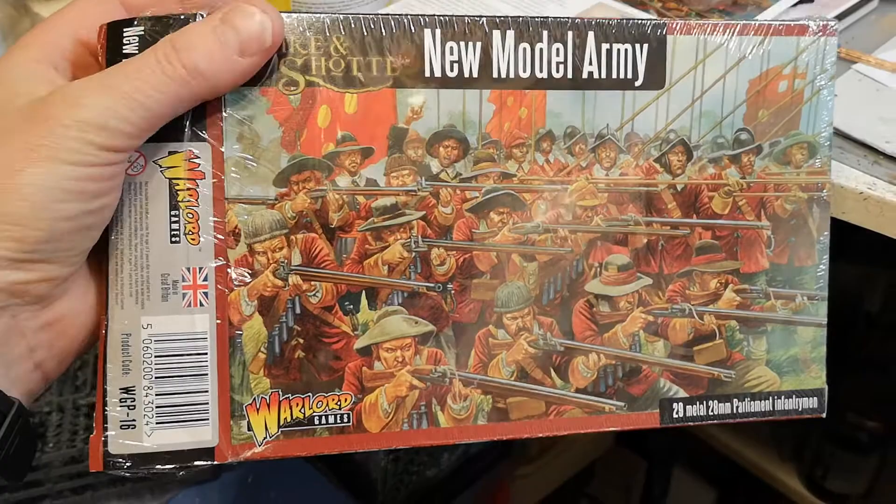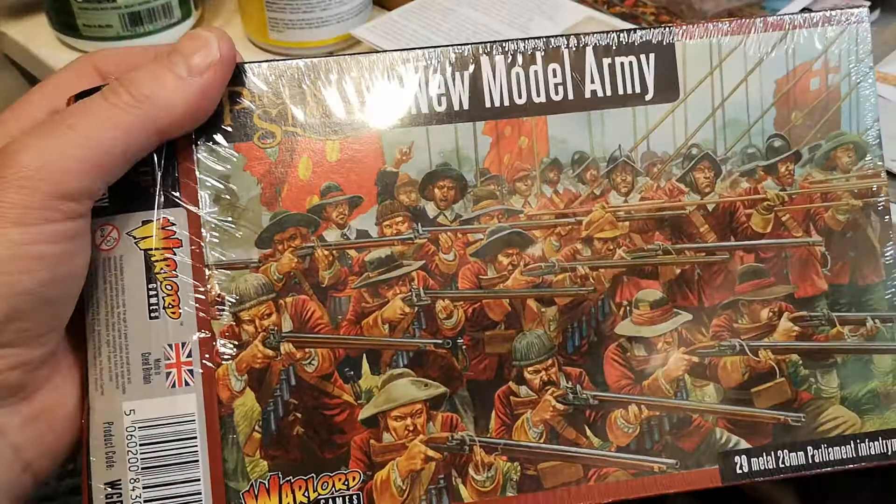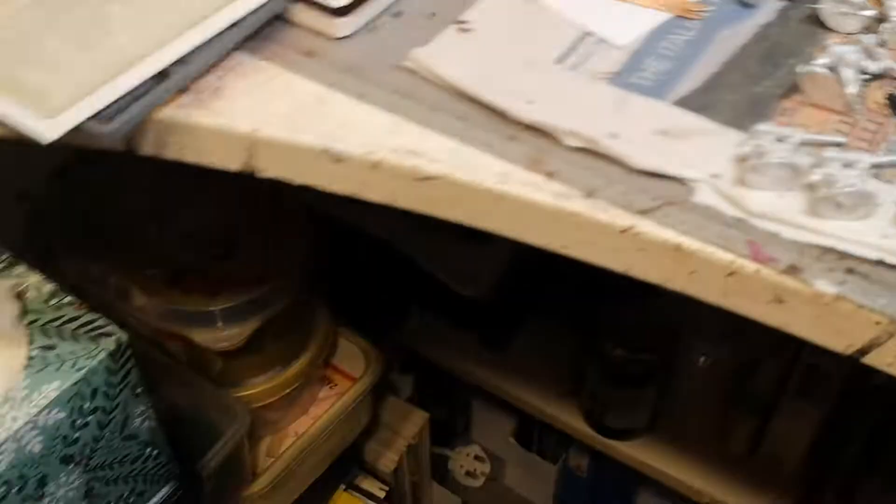New Model Army from Warlord Games. It retails at 30 quid plus postage and packaging if you don't spend more than — I think it's 50, I'm not too sure. Quite impressed with that, it's quite good. I'll definitely get another box of these. Anyway, that's it for now. I hope that's been useful to somebody. Thanks again. See ya.